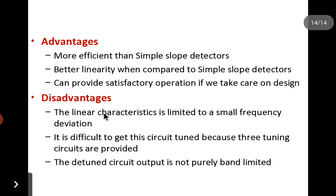The advantages of this circuit are: it is more efficient compared to the simple slope detector, it provides better linearity by reducing the slope errors seen in a simple slope detector, and it can provide satisfactory operation if proper care is taken in the design, keeping distortions within a tolerable limit.